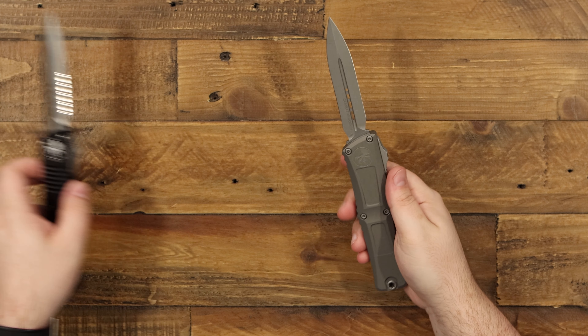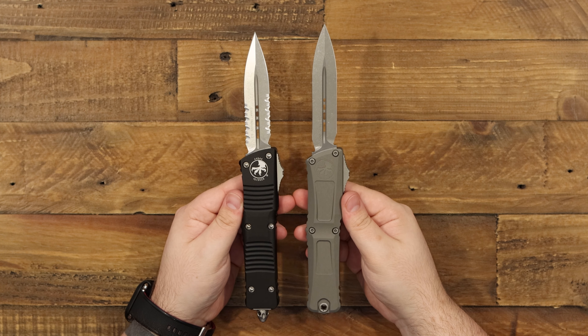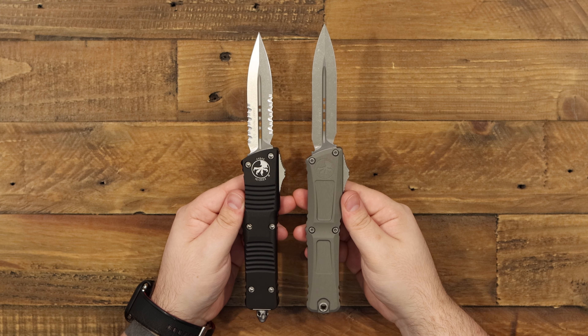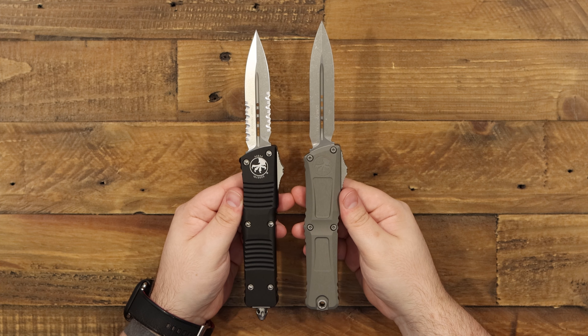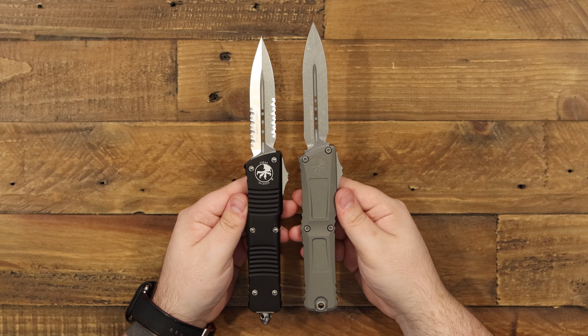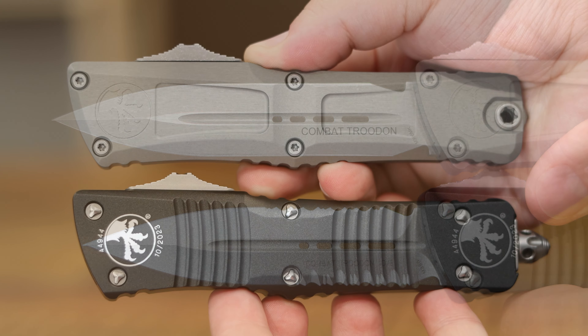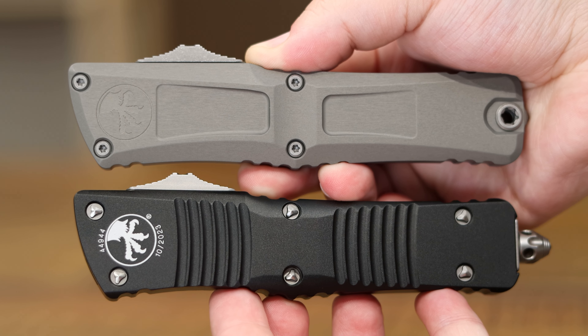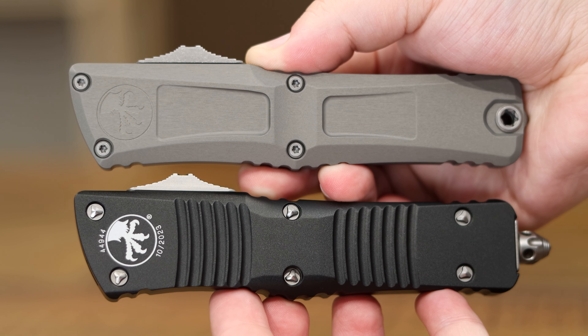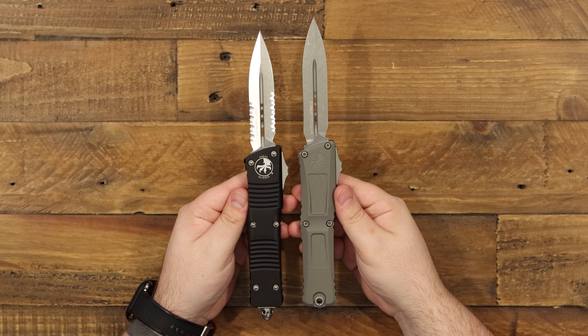I want to bring in the previous Gen 2 of the Combat Trudon so we can do a quick side-by-side. Most notably, you'll probably see that it looks like you're getting a little bit more blade — right at about a fourth of an inch extra blade, which is really awesome considering the handle is pretty much the exact same footprint. You don't have that big glass breaker anymore, and we are now working with Torx construction instead of their proprietary hardware. I think that's really cool.